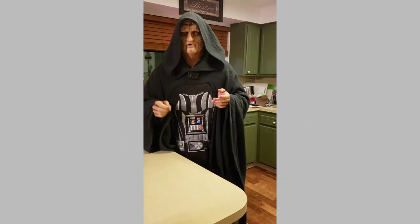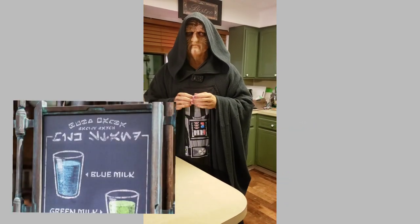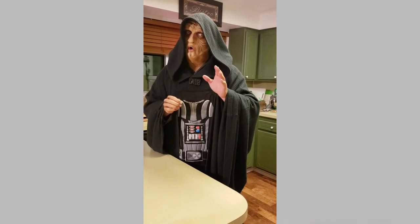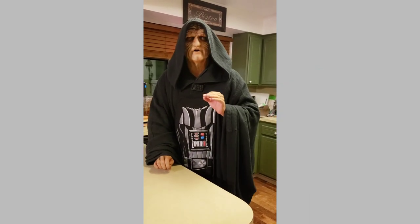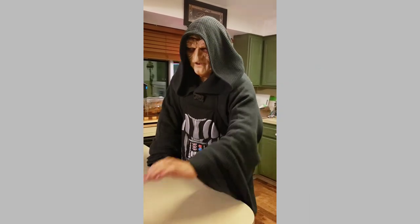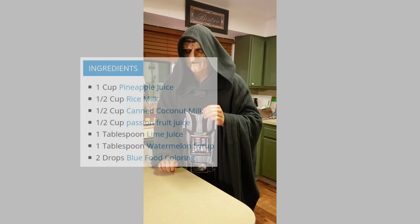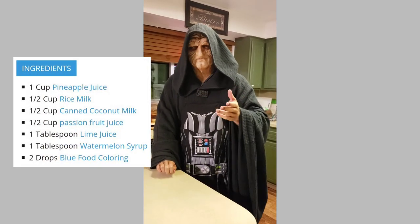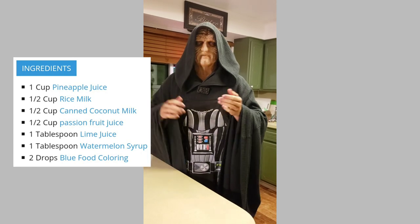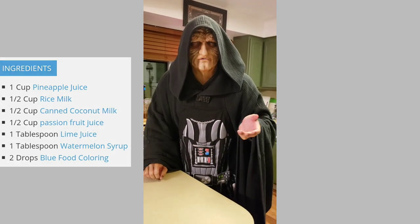On Batuu, you can find a facsimile of blue milk which is dairy-free, or bantha-free, and has a bit of a fruity taste. I know that that contains two and a half cups of rice milk, two cups of frozen pineapple chunks, four tablespoons of coconut-flavored syrup, two tablespoons of passion-flavored flavoring, one tablespoon of lime flavoring, a tablespoon of watermelon flavoring, and blue food coloring.